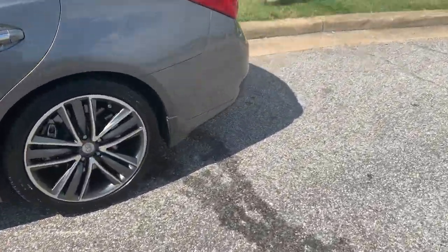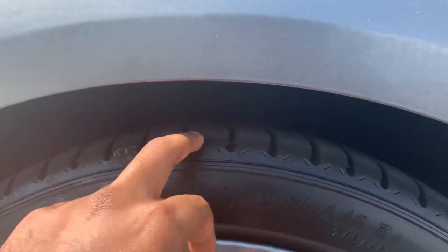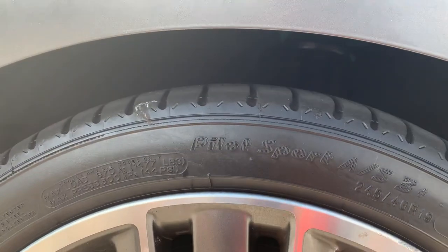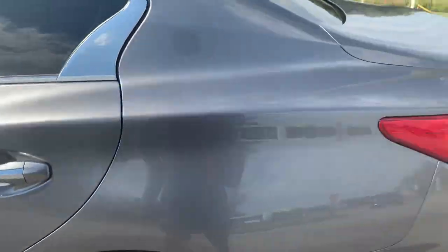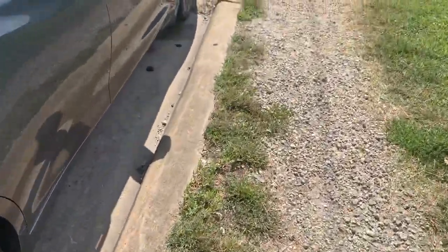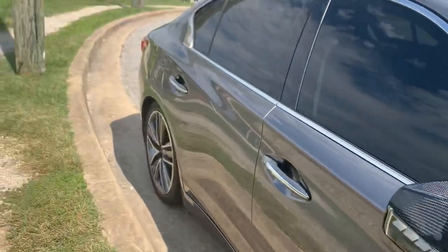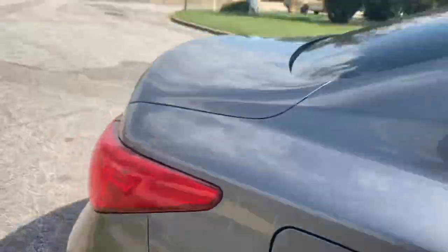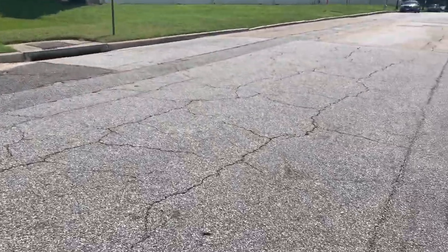It looks a little off right now because the car's at an angle so y'all can't really tell, but it's lowered about an inch in the back and a little over an inch in the front. The front could have gone down a little bit more because whenever there's stuff in the back it squats a little more than the front does.